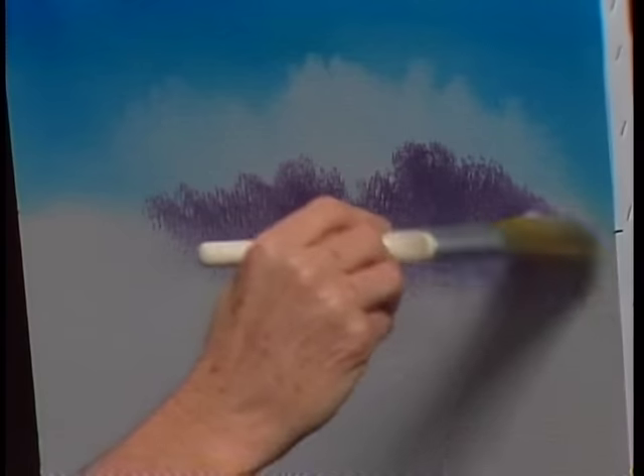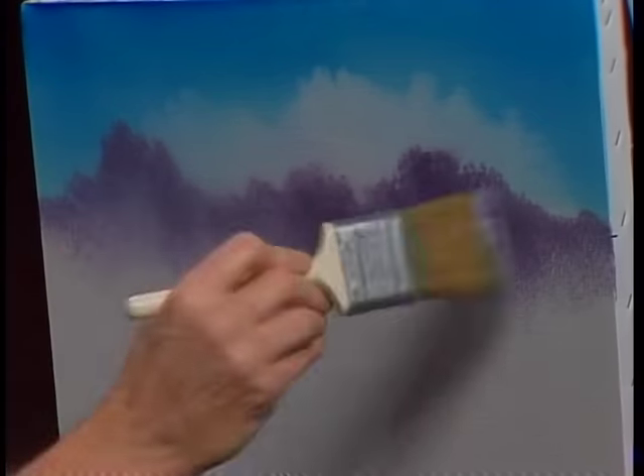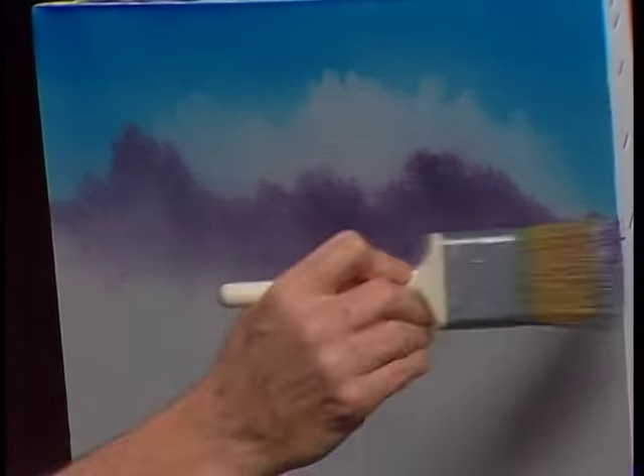We'll just let them maybe float right on out to nothing over there. There's a big one — that happens sometimes. Then we'll fluff it, lift it, blend it. That'll give us the indication of some little clouds that live far, far away. That's all we're looking for right now — just indications. Isn't that a fantastic way of making a very colorful little sky that's effective?